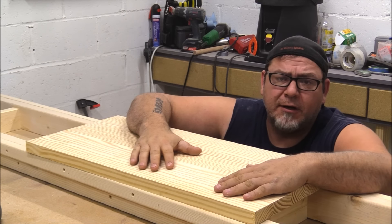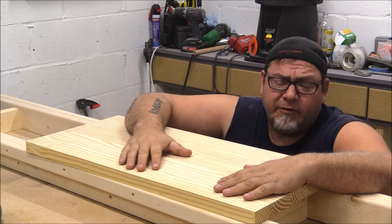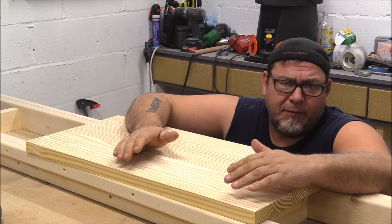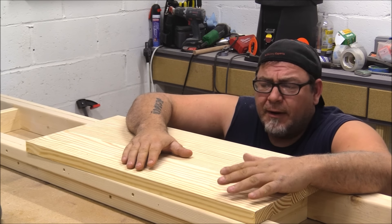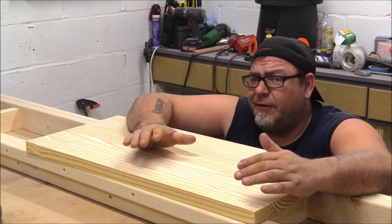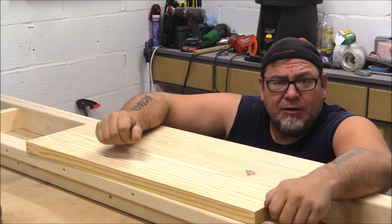I want to point out I'm using a glue-up I did in a previous video where I showed that new-style parallel clamp. I'm using that for this project, but you don't have to. You could use plywood if you have some scrap laying around — in fact that might be better in some cases. But I have a lot of viewers in places where plywood is ridiculously expensive, so I want to show that you don't have to use plywood for this build. You can just glue up a little panel of 2x4 and use that.